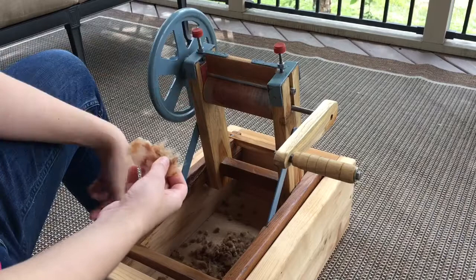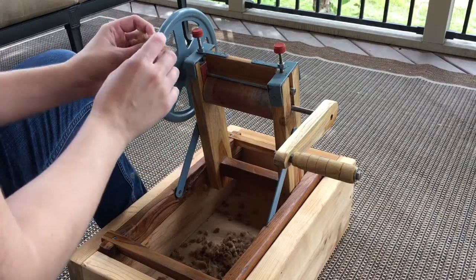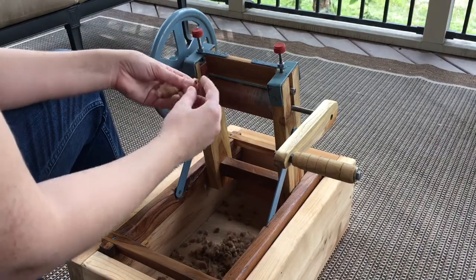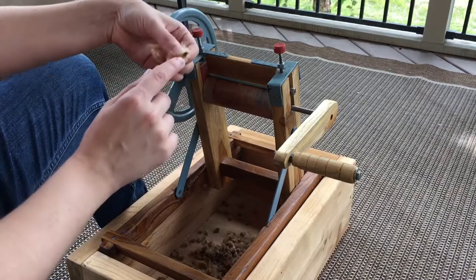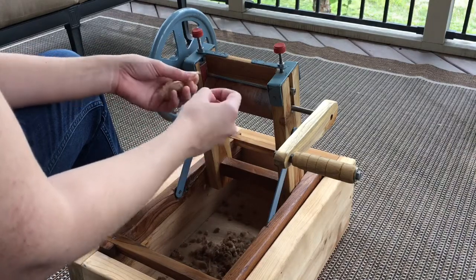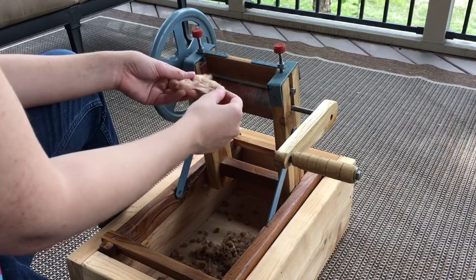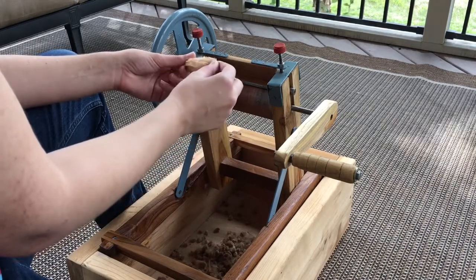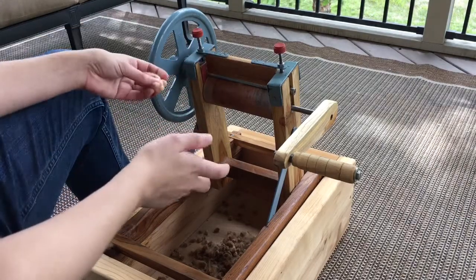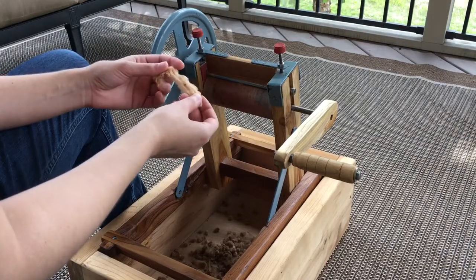Sometimes, as far as troubleshooting, the gin will pull off bits of the seed coat, or sometimes it crushes the seeds as well. So I usually, after I've ginned the cotton, go through and pull those out and discard them, fluffing the cotton up. Because the seed coat will make carding and spinning later more difficult, and also the oils from the seeds can damage the cotton a bit.